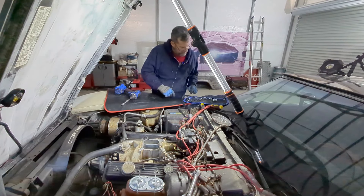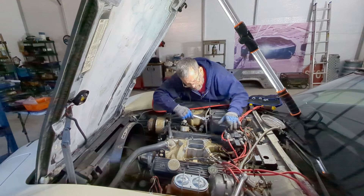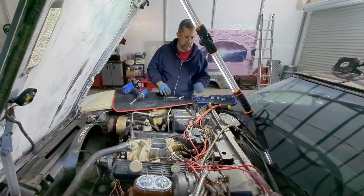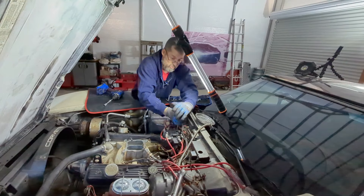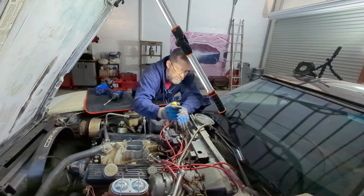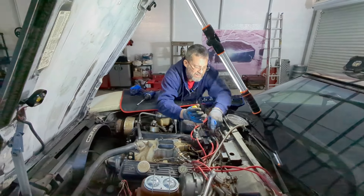Now let's pop the cap off. I really want to see which way the distributor's pointing. This car runs great — I just need to give it a hair more timing, get it a little pithier.